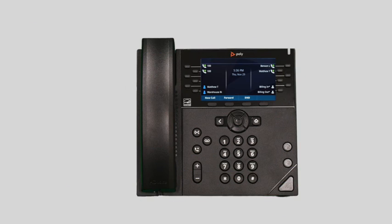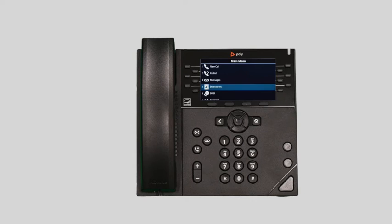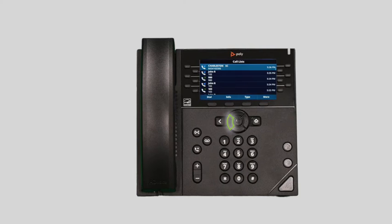The call history stores records of all calls made and received to this device. You can use the arrow keys to quickly access specific call history lists such as received, missed, and placed calls, or you can press the home button to navigate to directories and select recent calls. You can redial any number from the list by using the arrow keys to select the call and pressing the dial soft key. You can also add a history call as a contact.